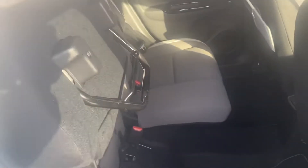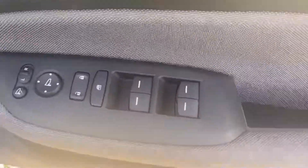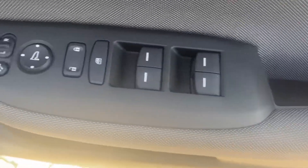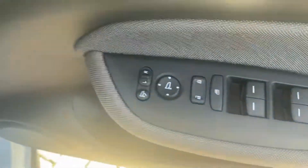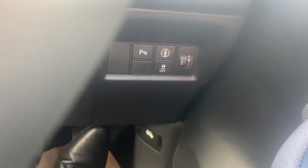As far as the Magic Seat System goes, if you want to put them down, just lift the bar and it falls down. Hopping into the front now, you do get electric windows all around as you'd expect, alongside electric folding wing mirrors. And once you jump in the vehicle, there's a little panel down there where you can turn off some of your safety features.